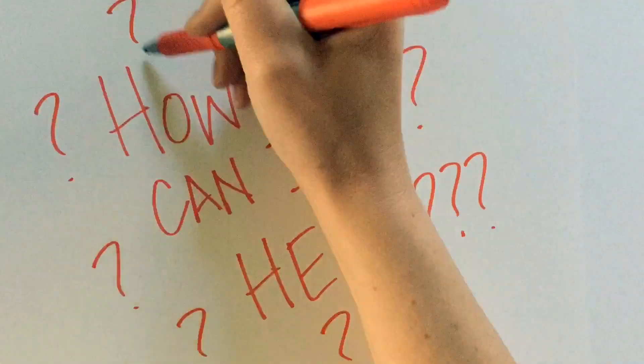So you might be asking yourself, how can I help? Enter the seed bomb.